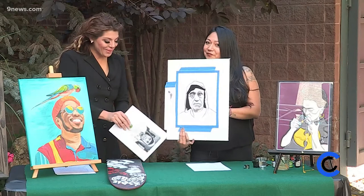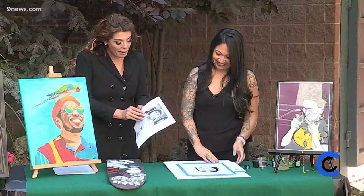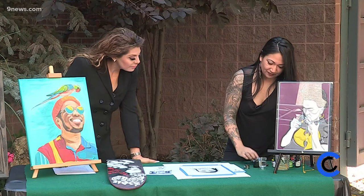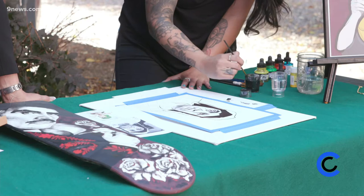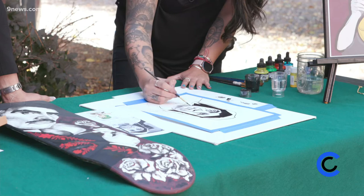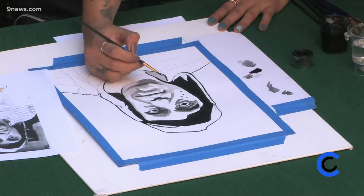Oh my goodness, we grew up with this show. This was such a funny show. Can you show us a little bit about how you do this? Yeah, so this is India ink, and it's actually the medium that I'm the fastest at, which is why I decided to bring it here. I kind of use just water to dilute the ink, to get it to the right consistency and the right color, and then I just go for it. With watercolor and India ink, it's so easy. It doesn't have to be perfect. It really doesn't, but this also takes a level of skill.